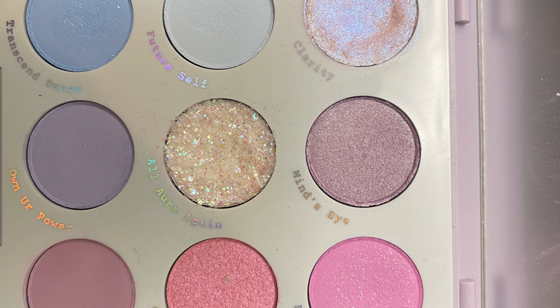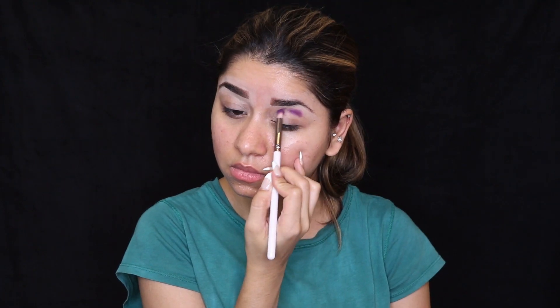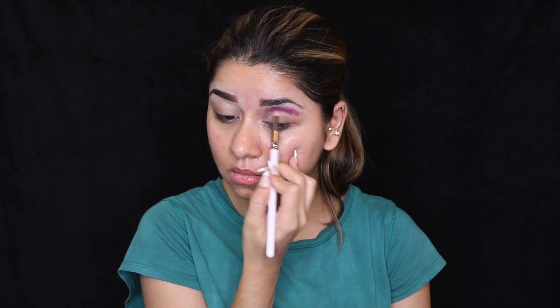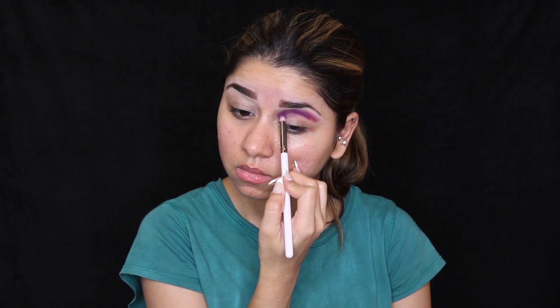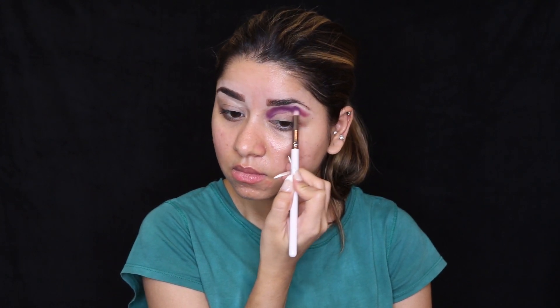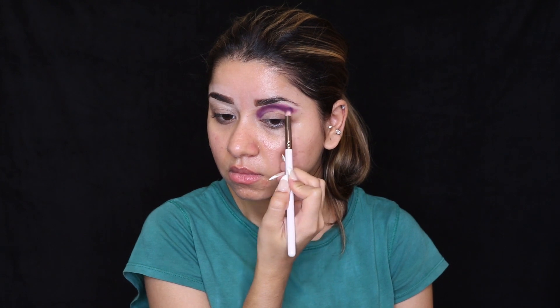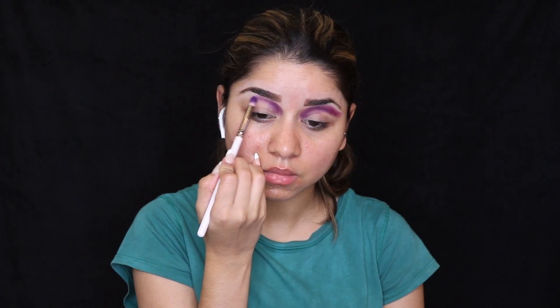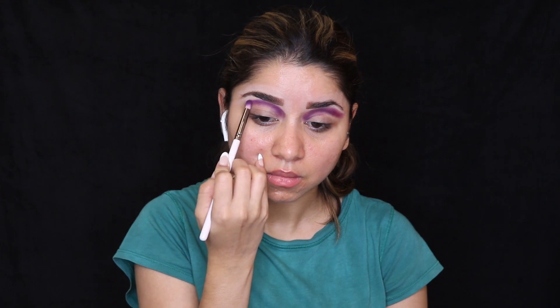Let's move on to the eyeshadow palette. The palette I'm using today is from Colourpop. Using a small crease brush, I'm applying the purple colour on my eyelids. You can definitely substitute the colour — I'm wearing a purple dress, that's why I'm going with purple. I'm applying this colour on my crease very gently and then blending it out using the same brush. My main focus is the crease, so I'm applying plenty of colour there and blending it out. I'll do the same steps on the other side as well.